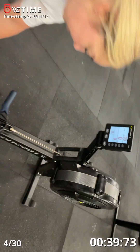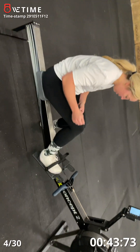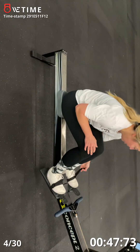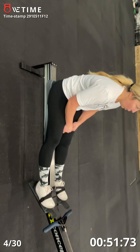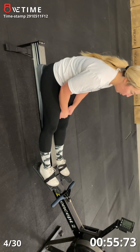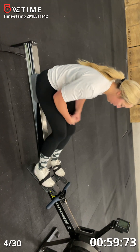25 seconds to rest. It's your last round at this cycle. Ten seconds. Five, four, three, two, one, go.